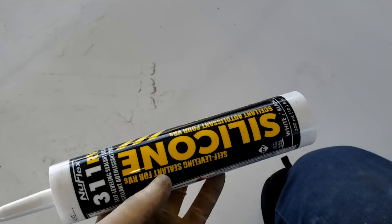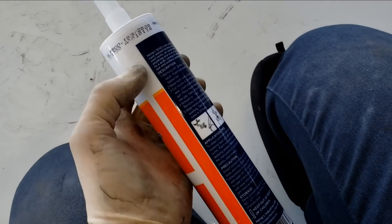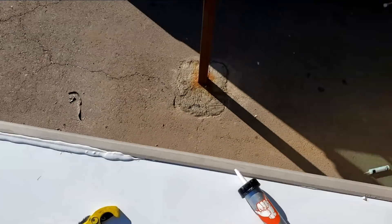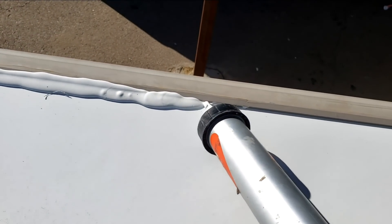We're going to be sealing the roof the rest of the way using NuFlex 311. This is what the older tubes look like and this is what the newer tubes look like — it's the same stuff, just looks completely different. It's a self-leveling RV silicone caulk — that's the biggest difference. The last little bit is this roof molding right here. We already sealed underneath it, and since Dicor wouldn't stick to that silicone that's why we have to use NuFlex. We're not doing much more than making flashing to redirect water — the real seal is underneath.